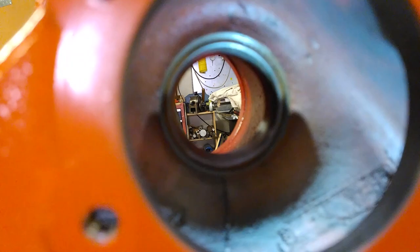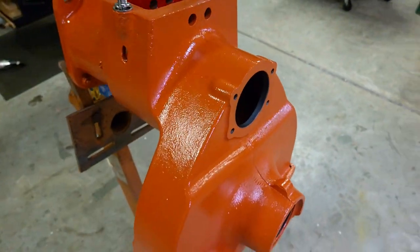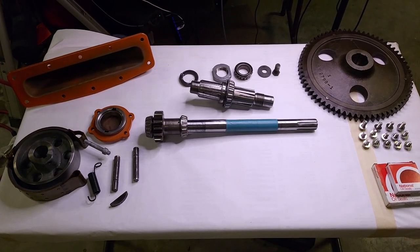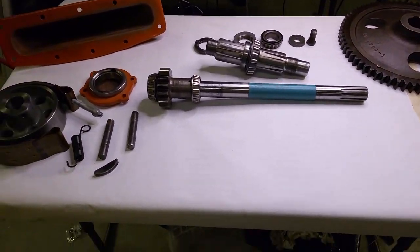Just a quick walk around here - this light's not doing me great, but we're cleaned up, ready to go. Got all our parts on the bench for it. The races are already installed in the housing, but everything else is here.